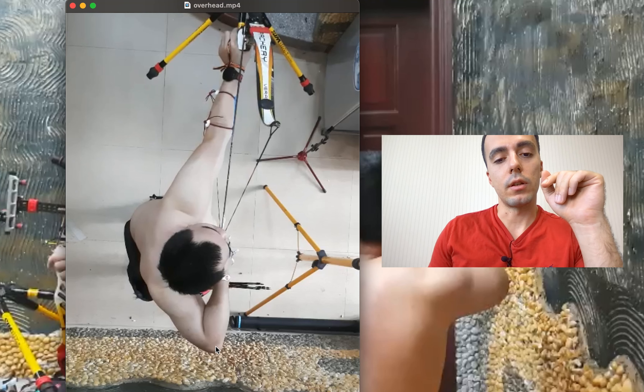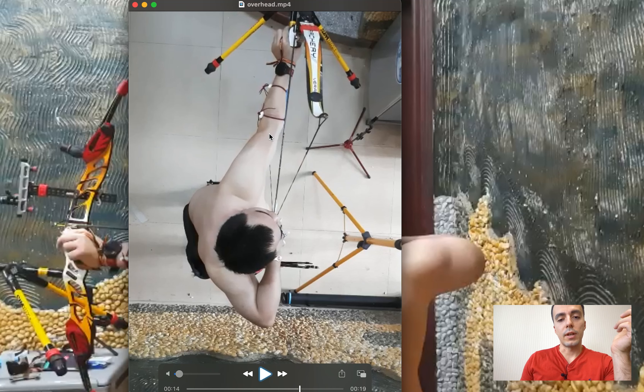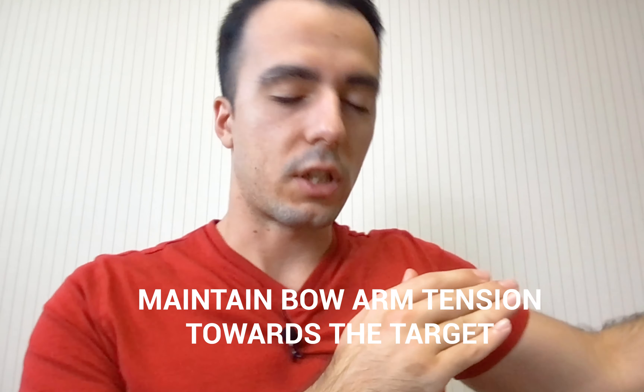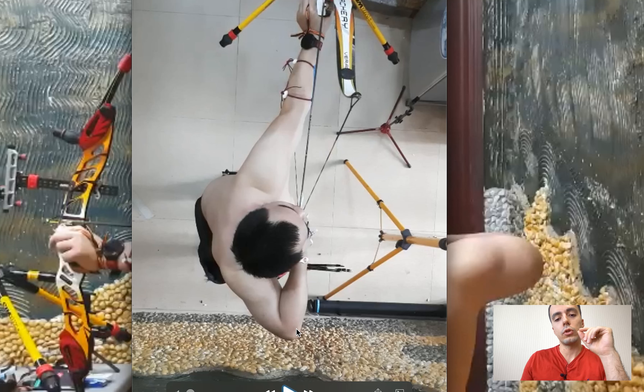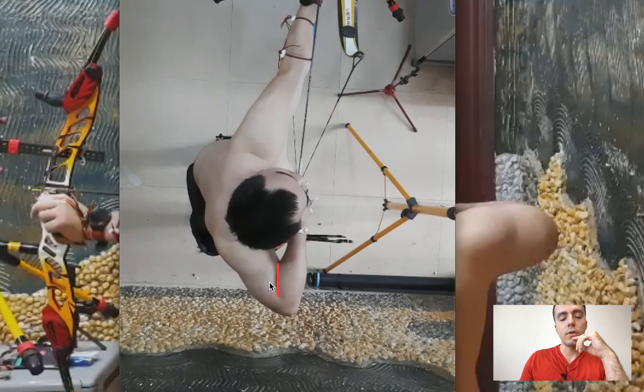Once you have that bow shoulder sorted, keep the draw elbow coming around on release and keep the bow arm from collapsing. Use slow motion or frame-by-frame video feedback to check whether you're doing it correctly. In terms of feelings: on the bow shoulder side, maintain that underarm feeling; keep the bow arm tricep engaged — arms straight, elbow rotated, bow arm tricep engaged, maintaining tension in the bow arm toward the target. Don't suddenly let everything relax. On the draw shoulder side, maintain a feeling of squeezing between the upper and lower arm.